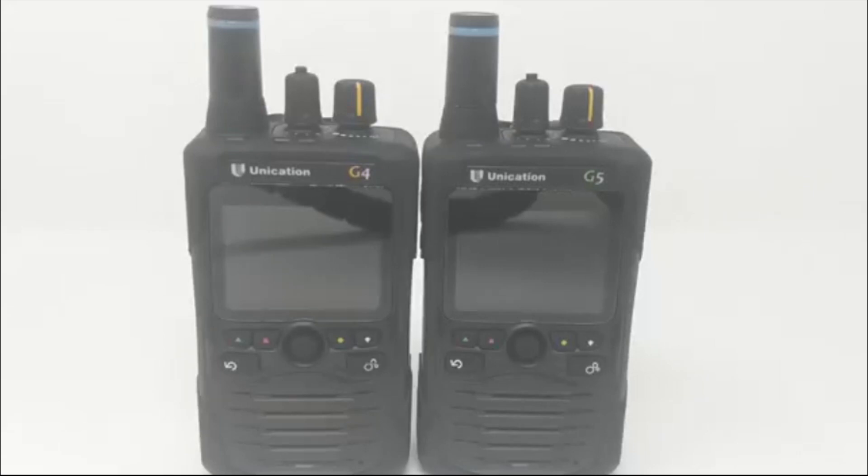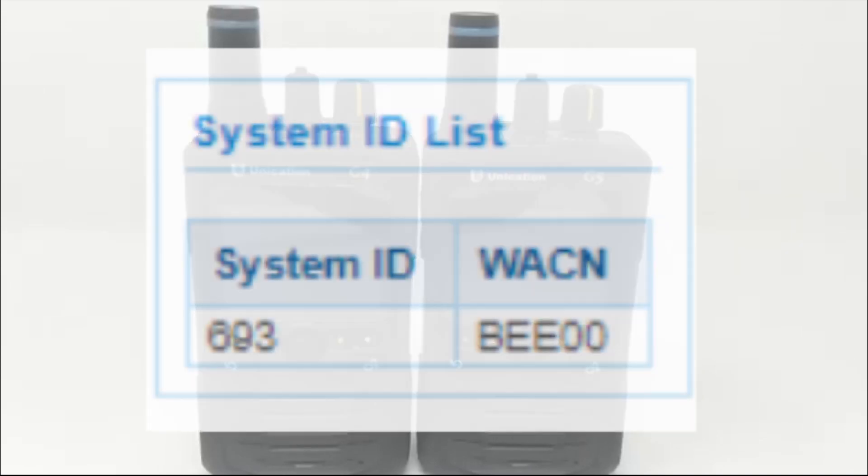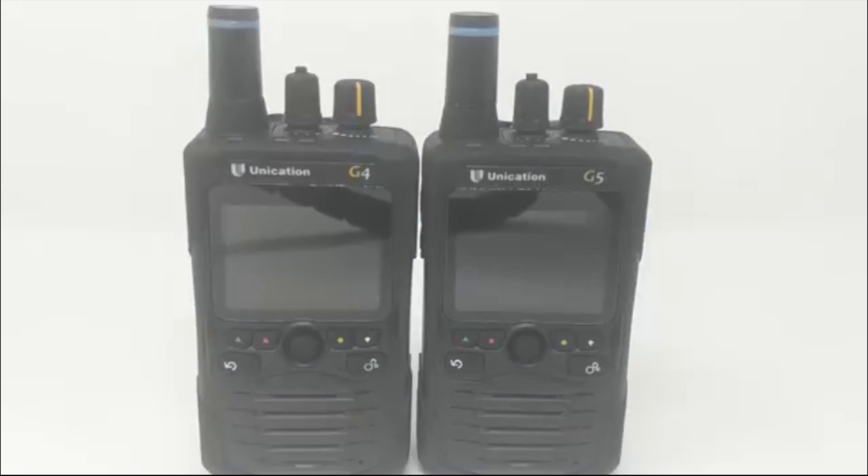Both conventional and trunking channels need to be on a P25 system. Trunking systems that contain a system ID and a WACN are especially vital. We cannot program a trunking system without a system ID or WACN.